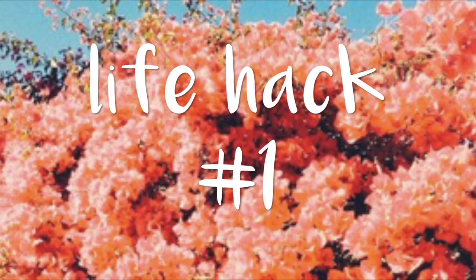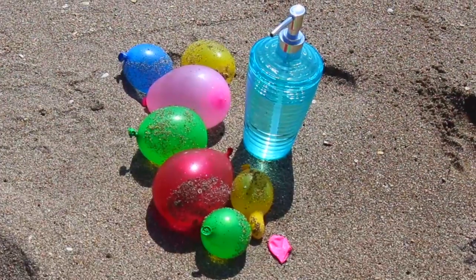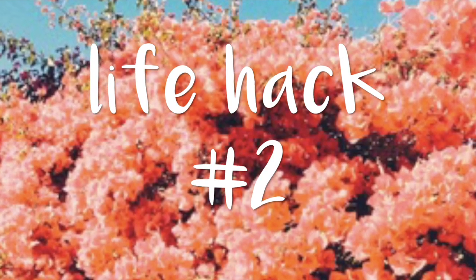I guess we'll get into the video now. So the first life hack is to use a soap container and fill it with water so that you can blow up water balloons easier.